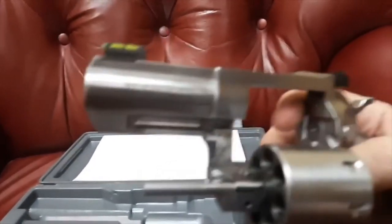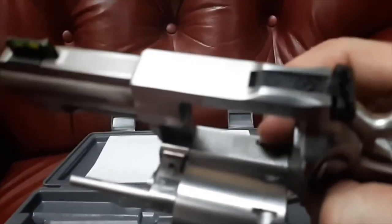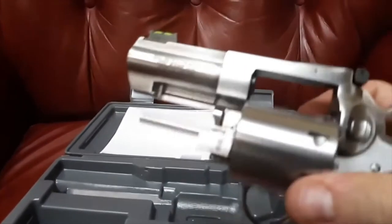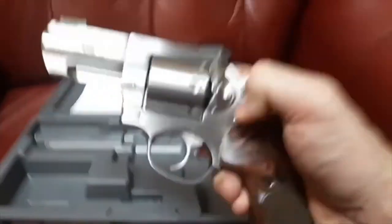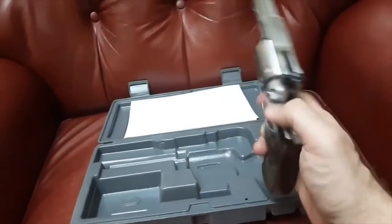There are reasons for that. You've got a lock-up point back here at the back of the cylinder — typical. You've got a lock-up point down here, and most importantly, you have a third lock-up point at the crane right there. So these things lock up very, very solid. There's very little play in this, on all chambers I checked before transferring it.